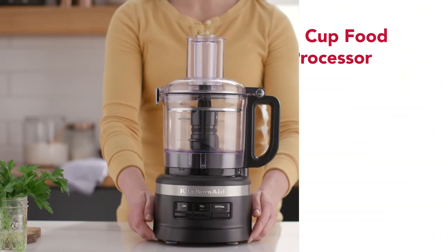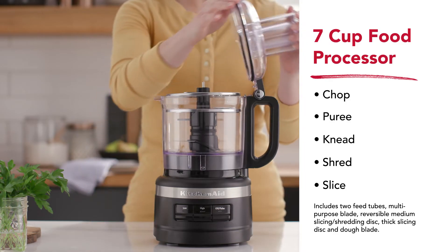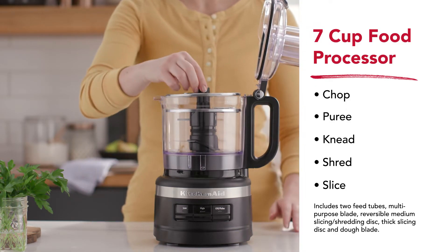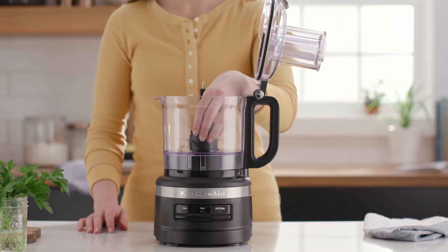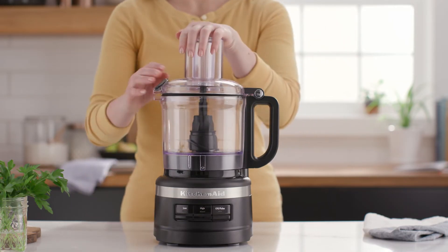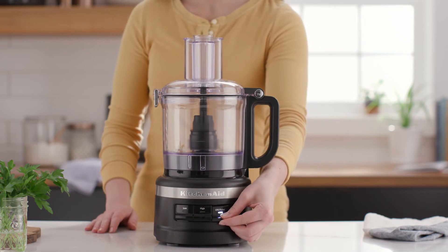Create beyond what's expected with the seven cup food processor plus. Unlock new possibilities with functions like slice, shred and knead — with the dough blade and the reversible medium slice shred disc. You're free to take on new and challenging cuisines or perfect your go-to recipes.